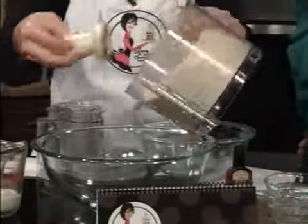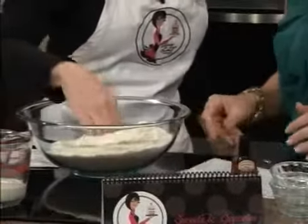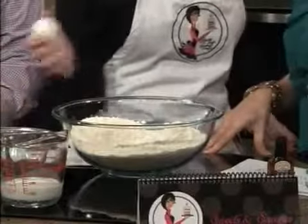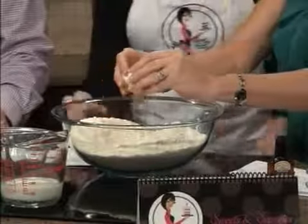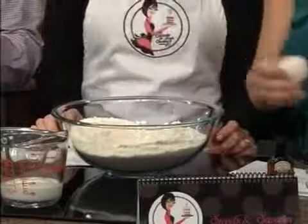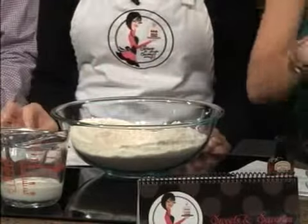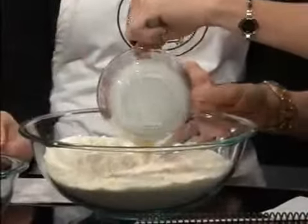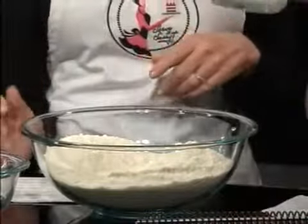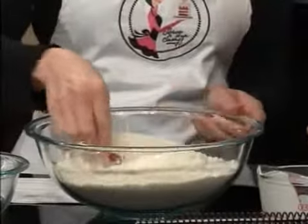Now we're going to put this in a big bowl and make a well in the middle like this. Then put two whole eggs — no shells — in there. Morgan was grating our orange zest and we're going to add that. Then we're going to add a half a cup of heavy whipping cream in our well, and then a teaspoon of vanilla — you can just dump the whole thing in there. We're going to take our fork and whip that a little bit first, then gently stir it all together.